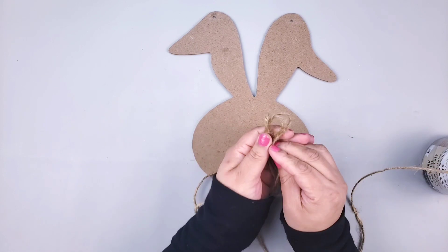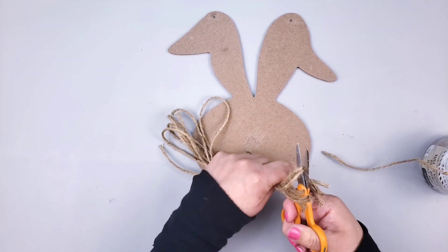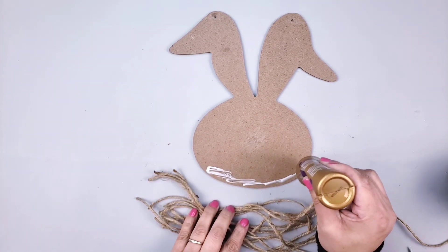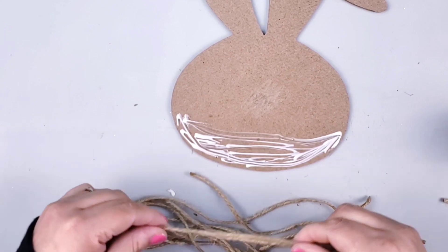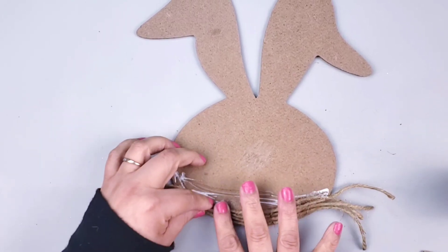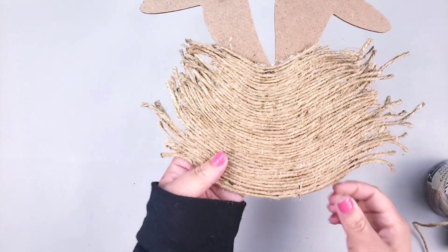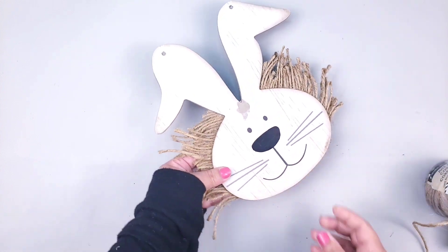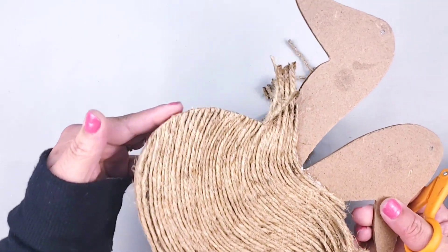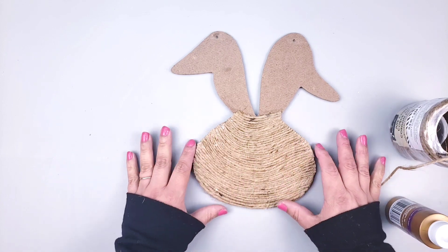I did a couple of loops to be able to cut the twine all on the same size. I'm going to be using tacky glue to attach the twine on the bunny, grabbing two or three strings at a time, placing them down, and continuing with the entire head. Once I finish the round part I'll work on the ears. Once I have glued all the bottom part of the bunny, I trim down the excess twine — look how nicely clean the edges are! I just love it, and I'll continue doing that with the rest of the bunny.